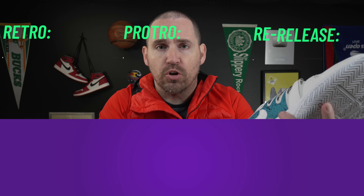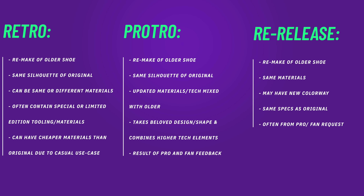The biggest question I had right off the bat with the Vapor 9.5 is: was it a re-release, a retro, or a pro-tro? Because there are big differences. A pro-tro is updated materials applied to an older shoe — Kobe Bryant kind of came up with that terminology.